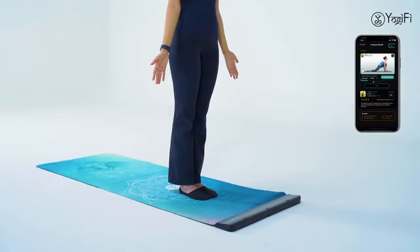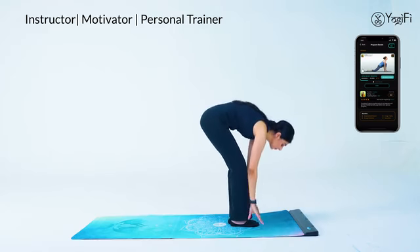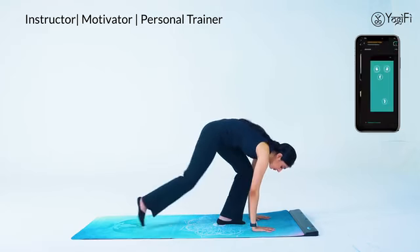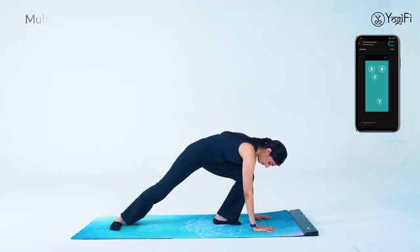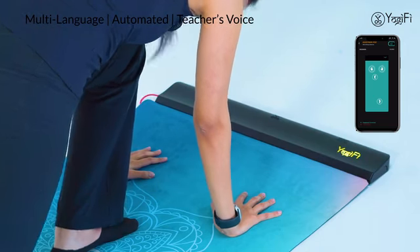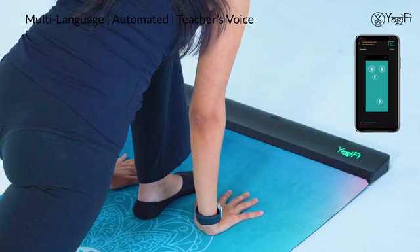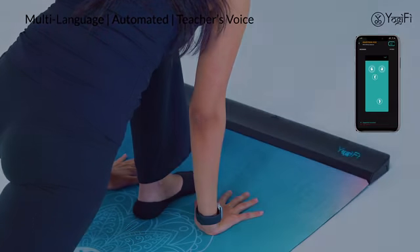Equestrian pose. Bring your palms down to the mat. Inhale and push your right foot back as far as possible. Left foot stays in between your palms. Your left foot not placed well in between your palms. Awesome, you've got it right!